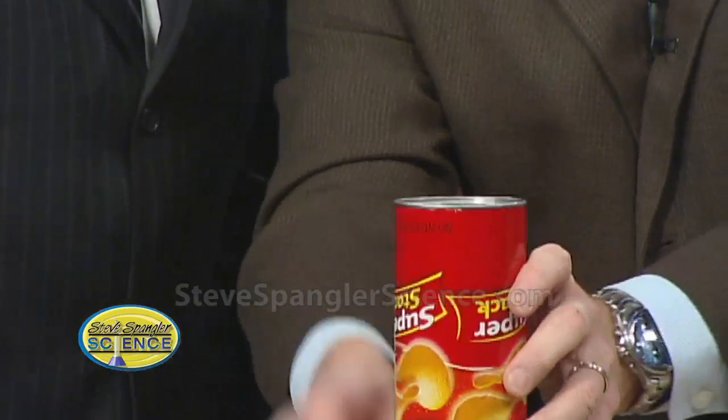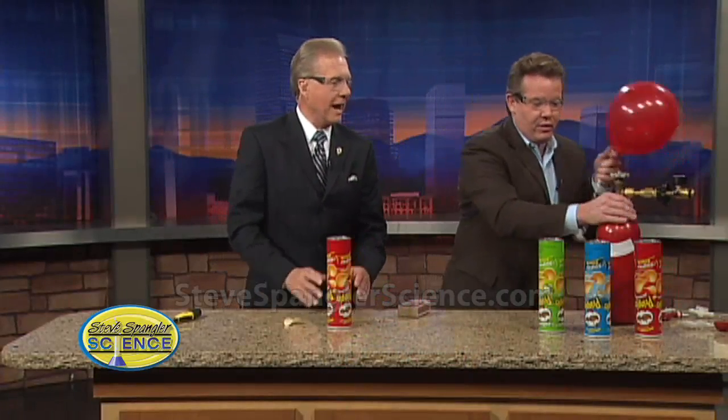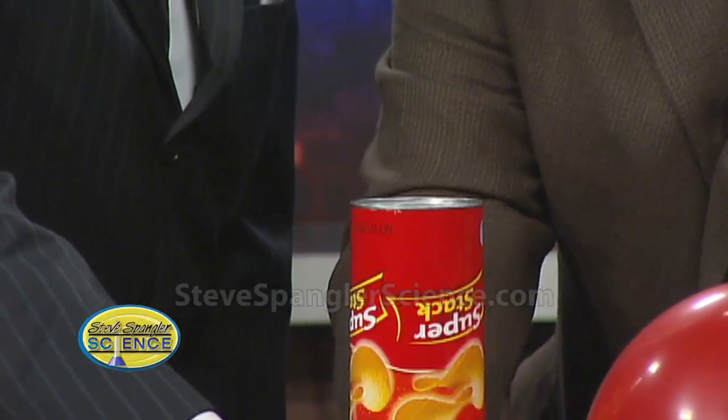We put a hole right up here on the top. Now go to the cupboard and get hydrogen gas. Fill this balloon with hydrogen gas. Now here's the deal — hang on to this and what we're gonna do is put the hydrogen gas inside.